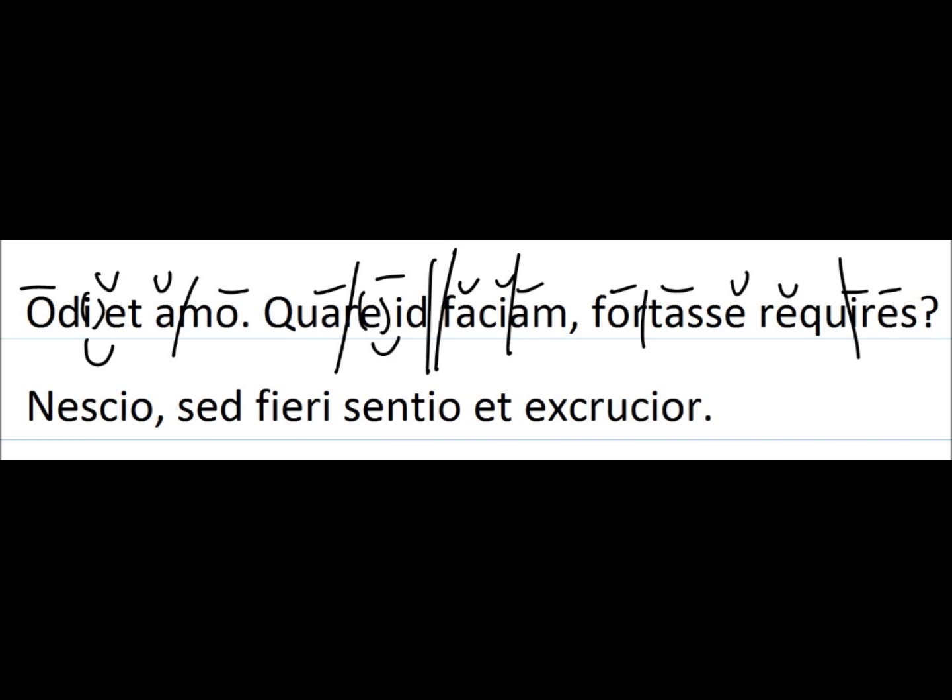With the caesura, we have to add it in there. You find the third foot and it goes in between — so after 'id,' and then 'faciam' would be the second part. 'Faciam frustra recurris' would be the second half of the line.